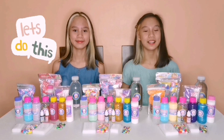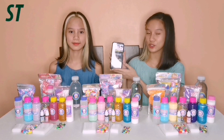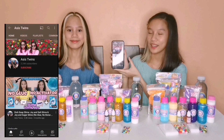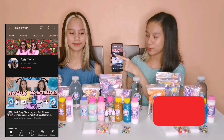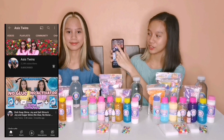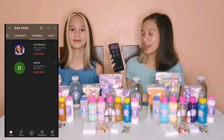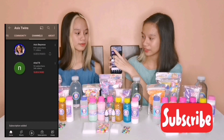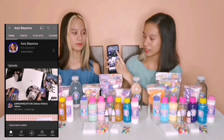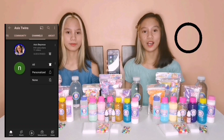Now that you've seen all the prizes, let's get on with the mechanics on how to join the giveaway. To join, just go to the YouTube app and search Axis Twins. You will see our logo — just click it and you will see our YouTube channel. Press the subscribe button and then the notification bell. After that, scroll up and go to the channels tab, where you will see 2 channels: Axis Beyonce and Nya78. Just press the subscribe button and notification bell for both channels, setting notifications to all.